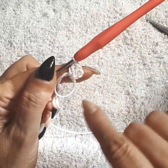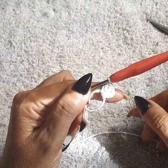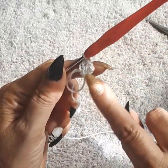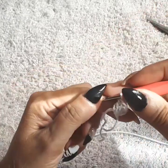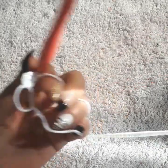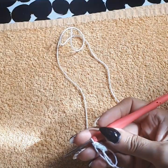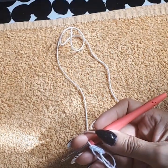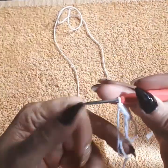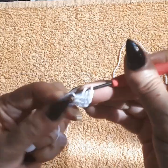Inside that ring we're going to do 32 double crochets — that includes chain three going up. I might have to change the towel here so it doesn't reflect too much on the camera. That's why I like to keep different colors of towels here so it doesn't brighten too much.